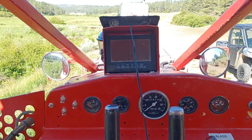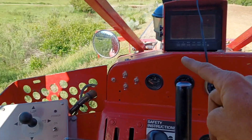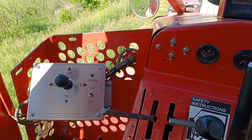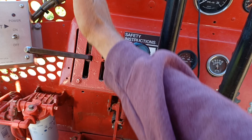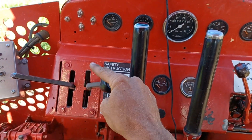We've got our monitor for our rear camera. Here's our monitor for our deck gun — up, down, left, right. Gauges. Forward, reverse, neutral, first, second, third.